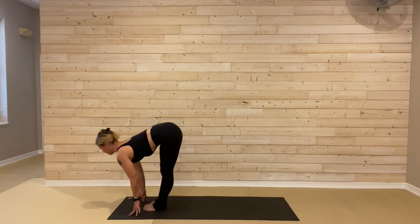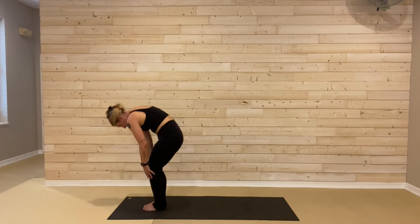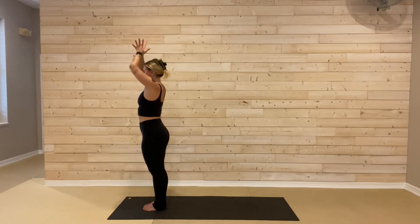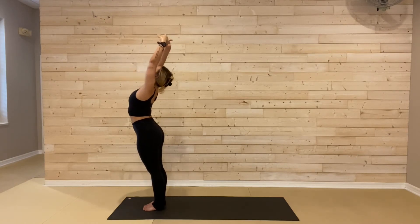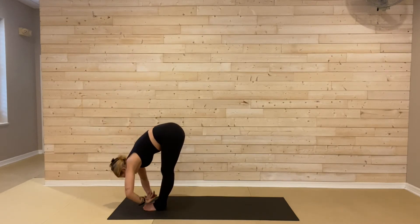Soft knees roll you all the way up to the spine and reach your arms overhead, inhale, look up. Hands to heart as you exhale. Reach right back up, inhale for your back bend. Fold forward, exhale all the way down. Halfway lift, breathe in. Plant your palms, left foot, right foot, step it back to breathe out. Hold here, one inhale. Chaturanga, exhale. Upward facing dog, breath in. Downward facing dog, breathe out.